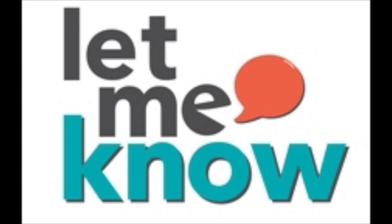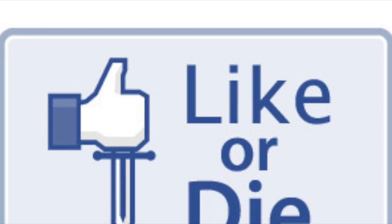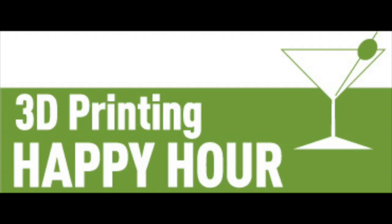Maybe this is something that's been brought to your attention that you were thinking about too. Let me know what you guys think — leave a comment below and I'll respond to each one to discuss this topic. If you liked this video give me a thumbs up, and if you'd like to see more new content and find this video interesting and helpful, please go ahead and subscribe to the channel. As always, good luck and happy printing!